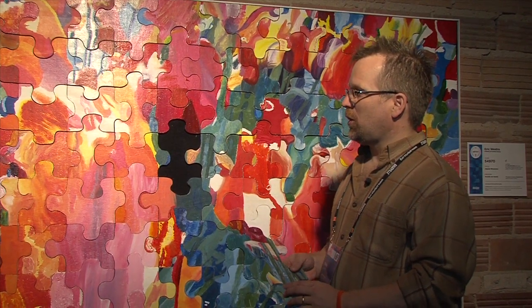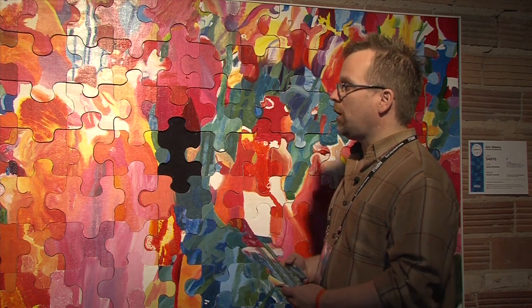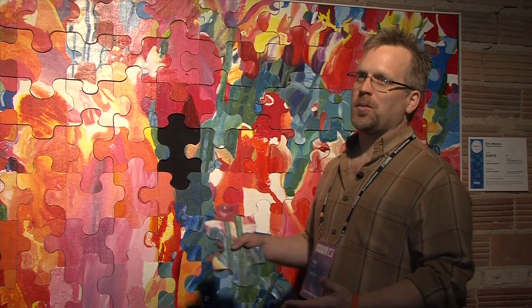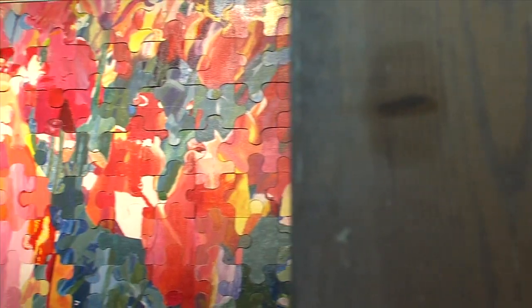I was nervous because I wasn't sure how the colors would run into each other. Because people are going to perceive color differently. And when they painted their piece, I wasn't sure if it was going to be fluid. And it, surprisingly and happily, became pretty fluid from piece to piece.